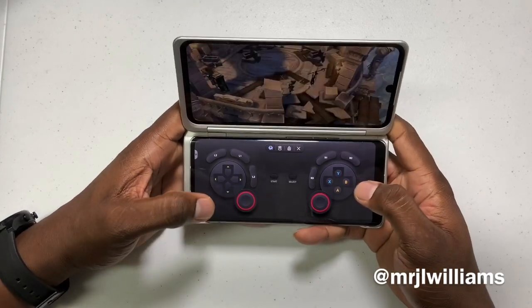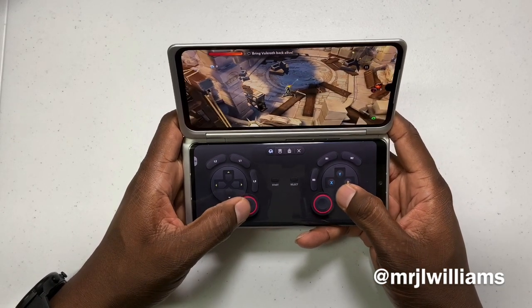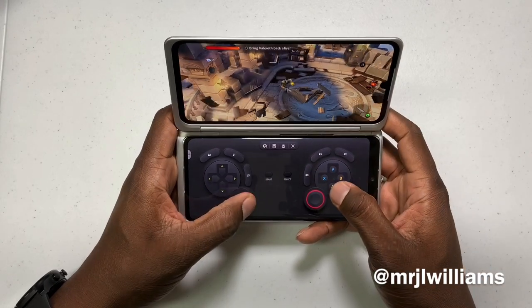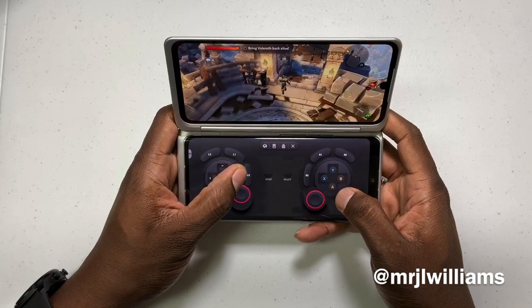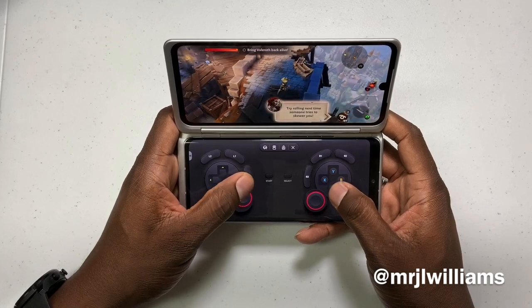Let's skip this and just get right into it. I've got vibration turned on — I'm going to turn it off right here, the top button turns the vibration on. But overall it's looking like it's playing pretty sweet.